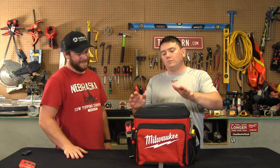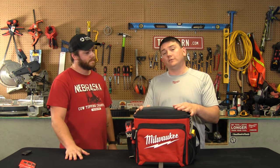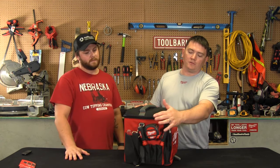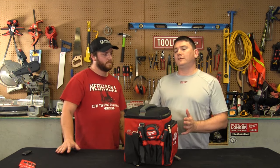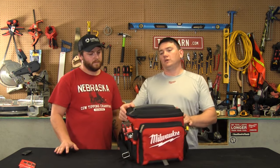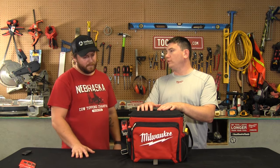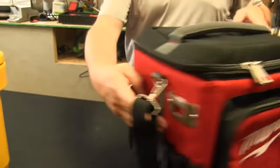This is the new Milwaukee cooler bag. This thing is pretty sweet. Not only is it a cooler, but it has all the little accessories on it, so you can bring your tools along with you on the job site — making it perfect for finish work where you just need a few tools and your lunch, or if you're just going to take some measurements.